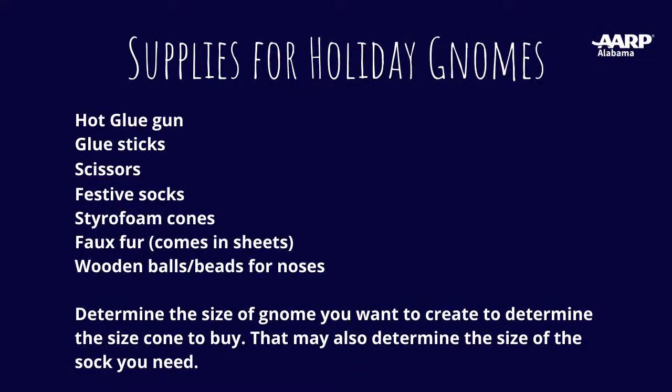So Danae, I hope that you can hear me and see what we're doing. I'm going to let you go ahead and start. But before we do that, let me show you the supplies that you'll need to do this. I'll let you go over these supplies.